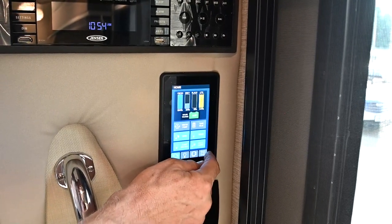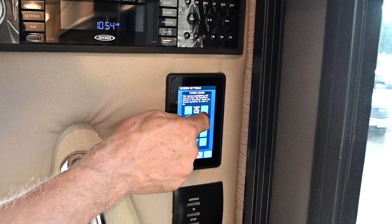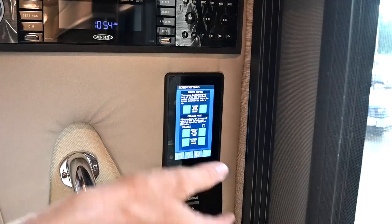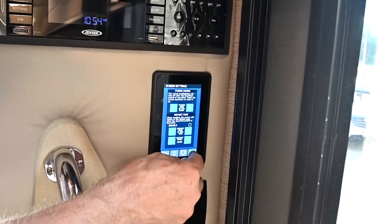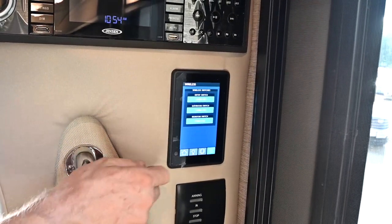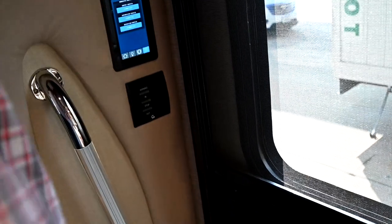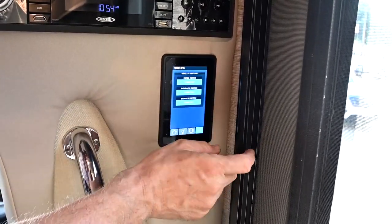I'm going to the utility screen, which tells me a couple of things. I can go to screen settings and set up the power save mode so the screen goes blank after so many minutes. I can also change my default page and check the wireless switches that are in here — they're all connected. This is a wireless connection; the one in the bedroom, the one in the back — they're all talking to this thing wirelessly. They just have power coming into them. I can also do diagnostics to see all the circuits that are turned on in green, which helps decide if a circuit is working.